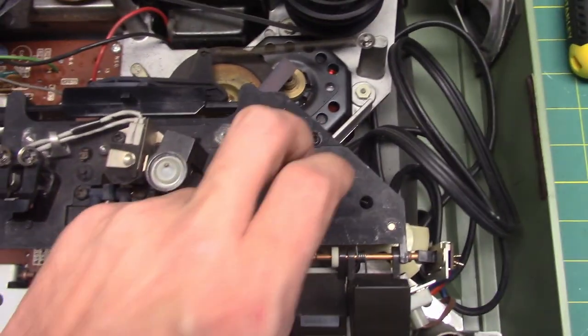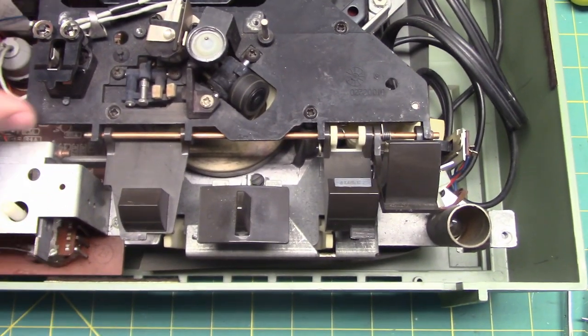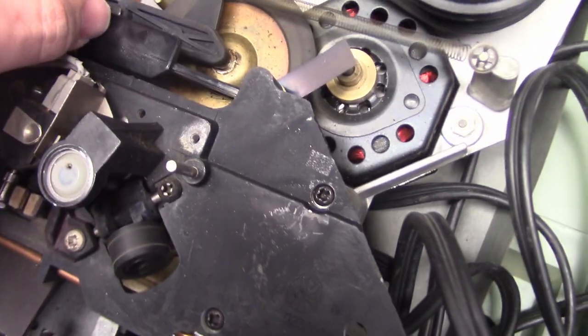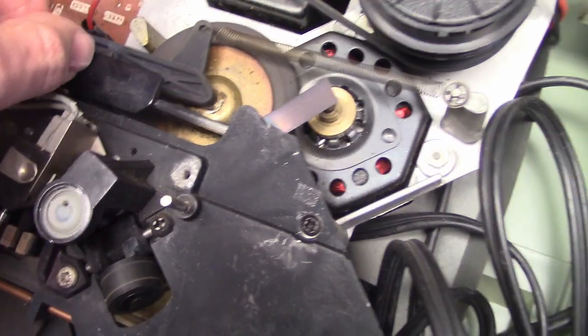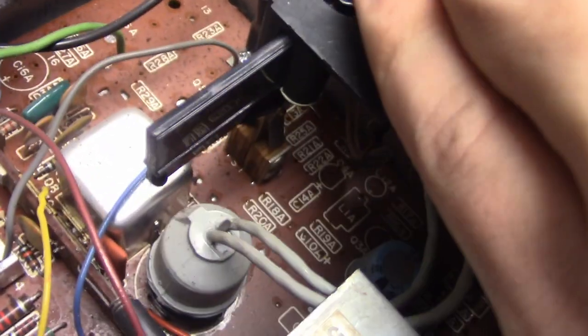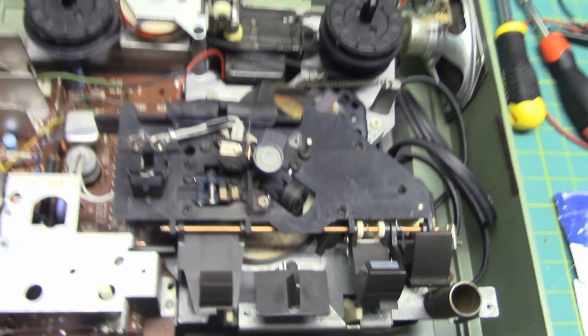Interesting design. This is actually black metal — I thought it might have been plastic when I first saw it. The speed selector is plastic though. The speed selector moves the idler wheel up and down. And when you go to 7.5 IPS, this switch is activated to do equalization. And 3-3/4 and 1-7/8 both use the same equalization.